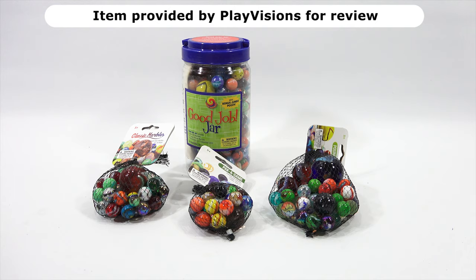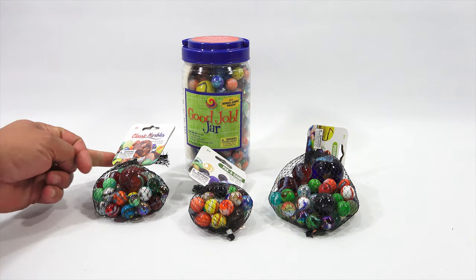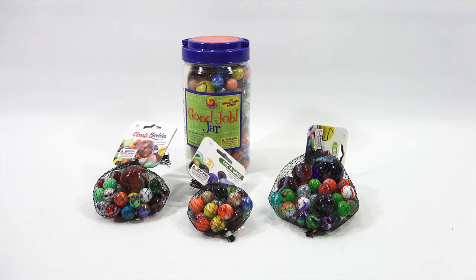I got an email from Play Visions and they said, hey, would you like to check out some marbles? And I thought about it for about 10 seconds and said, sure, I would love to check out marbles. I have shown marbles on videos before — I actually have a few games that I've shown that have marbles. There are different colors and sizes. So they sent me the Classic Marbles, Ages 5 Plus, Pack-A-Game, Ages 5 Plus, Pound of Round, also Ages 5 Plus, and then the Good Job Jar. Lots to check out.